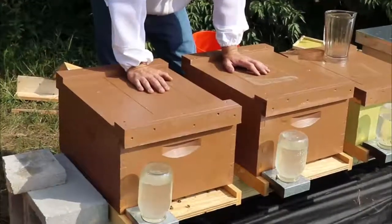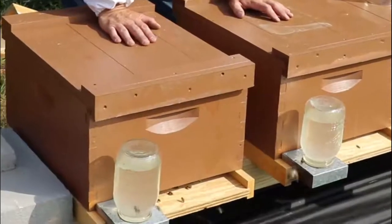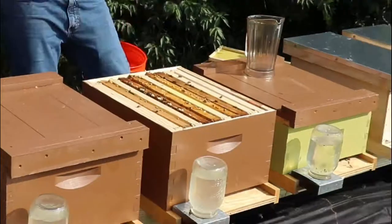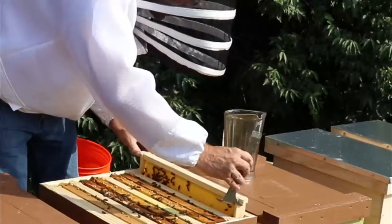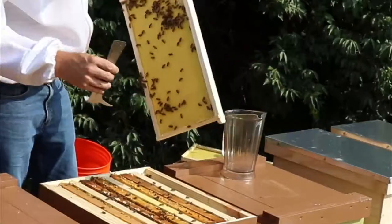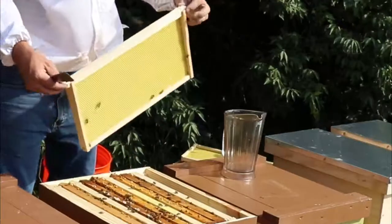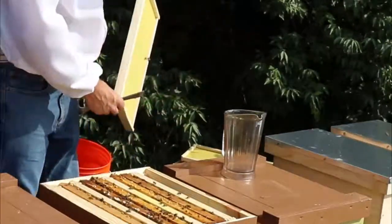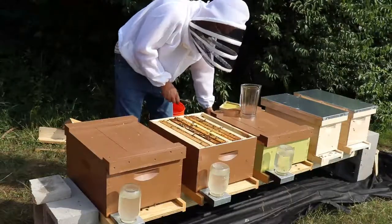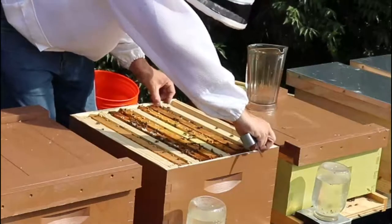I'm going to take a look and see if I have to add more space or do anything like that. They only had four frames drawn. This one hasn't been built on yet, which I'm not too surprised — usually the ones down on the end get the least amount of attention. I don't like working on these; these bees are a little edgier. You can just kind of tell — they're ready to attack.